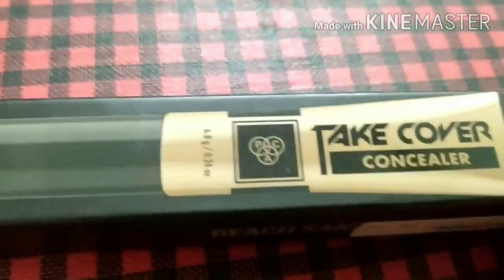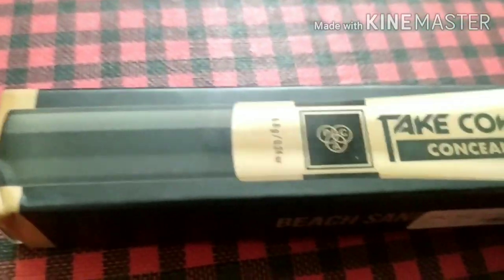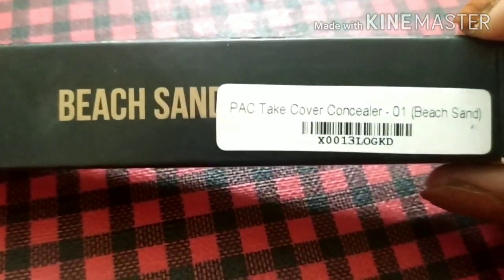This is the Pack Take Cover Concealer — the outer carton. The quantity is 6.8 grams. The shade is Beach Sand, 01. I really like the packaging.